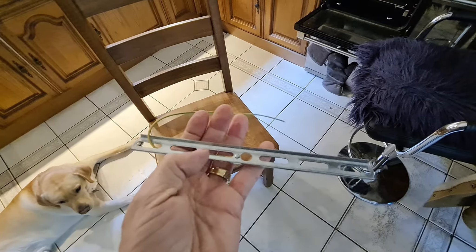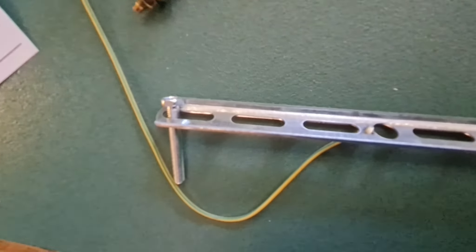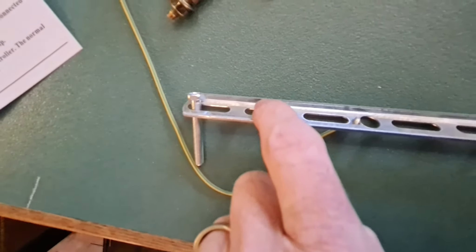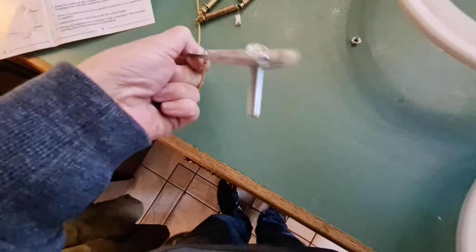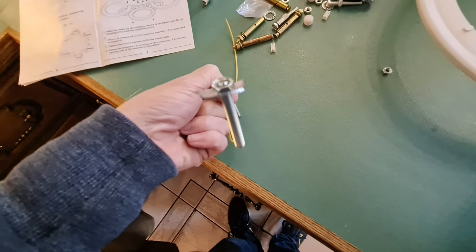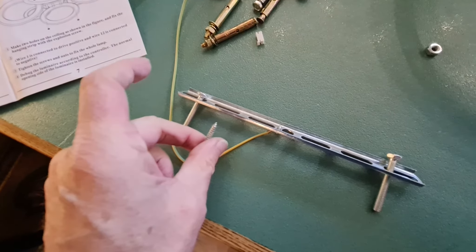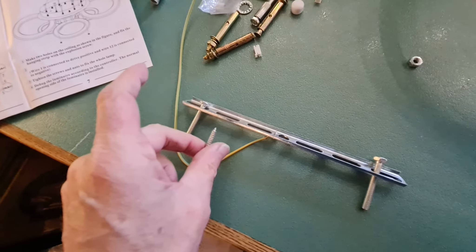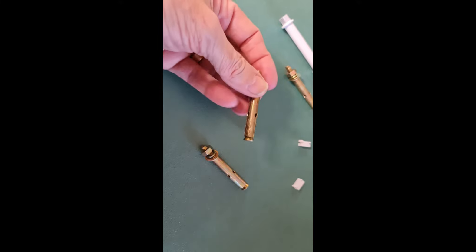The old fitting is down now. We just need to put the new fixing bar up, which is this one here. Before we fix it up we need to put bolts through from the back, so the bolts go through from the back and sit in this channel here — you can see there's a channel that we sit in — and then we'll screw up from underneath with screws just to secure it into place on the ceiling.